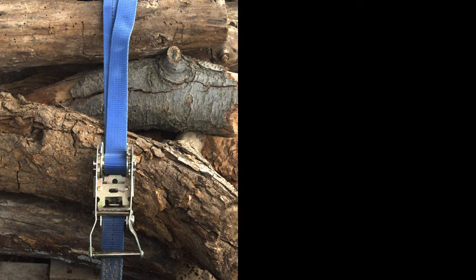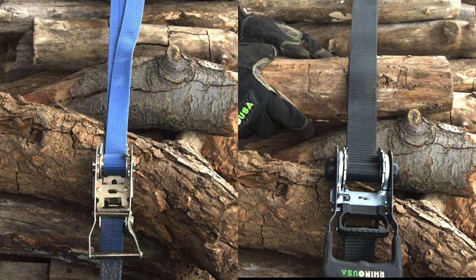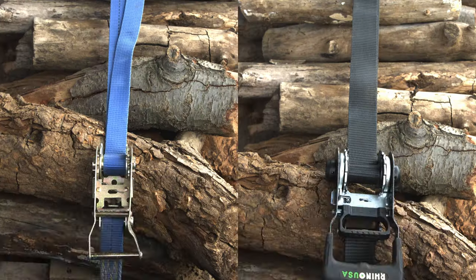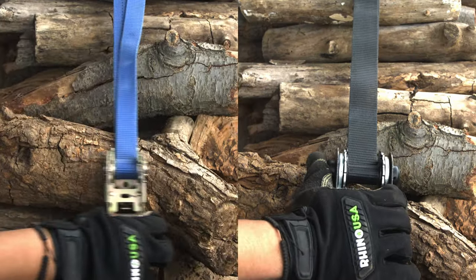Let's compare the traditional straps on the left and Rhino USA's self-tensioning ratchet straps on the right. See the regular straps? They lose tension. Rhino USA's straps? Constantly self-tightening.